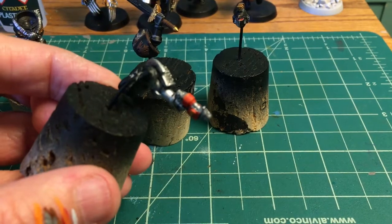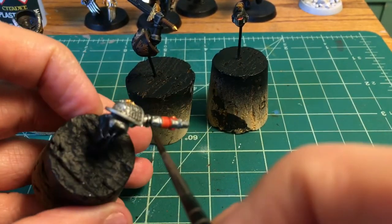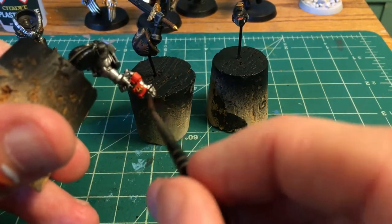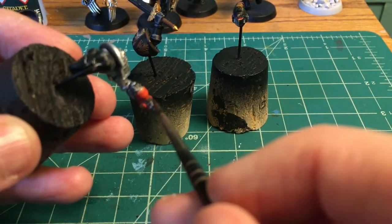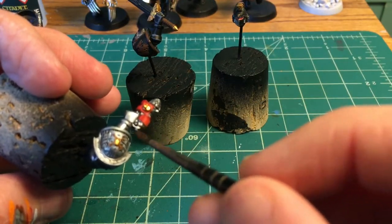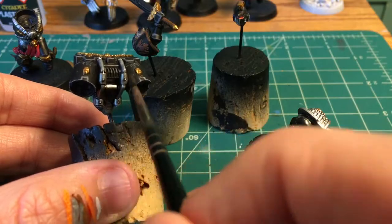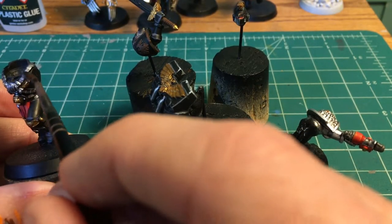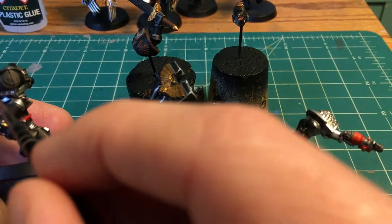The Vallejo washes I just don't really like that much, and the Flesh Wash is the best one so far. But I think I'll still pick up a pot of Reikland Fleshshade just to replace that. Because between those three — Nuln Oil is a black wash, Agrax Earthshade is a brown wash, and Flesh Wash, which you use anytime you want a warmer brown (not just on flesh) — that's most of the shading I do at this point.